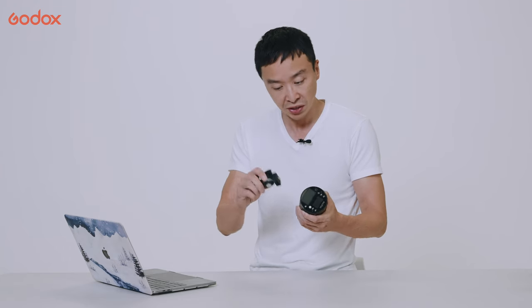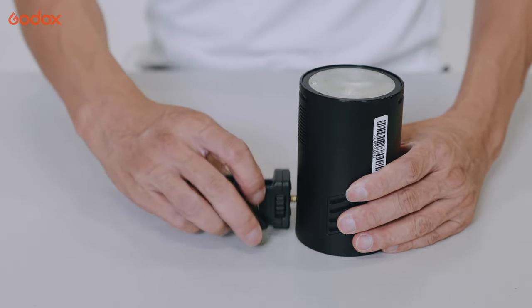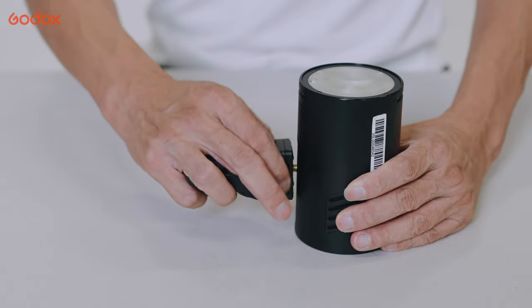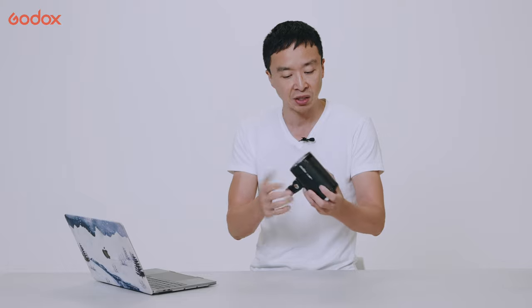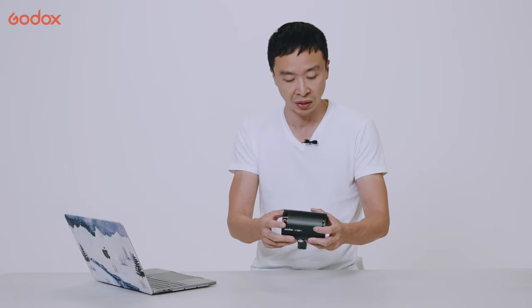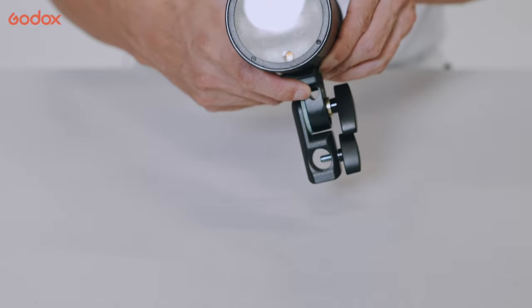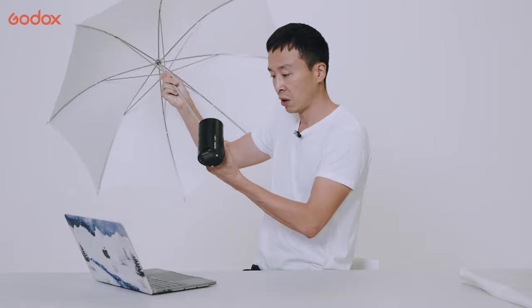Let me show you what comes in the box. It comes with a bracket that allows you to mount the AD100 Pro on a light stand or handhold it. Compared with the previous model, the grip became larger, which is a nice improvement — it gives you a stronger grip, especially in wind or when attaching an accessory. It also comes with a nice umbrella hole for quickly mounting an umbrella.